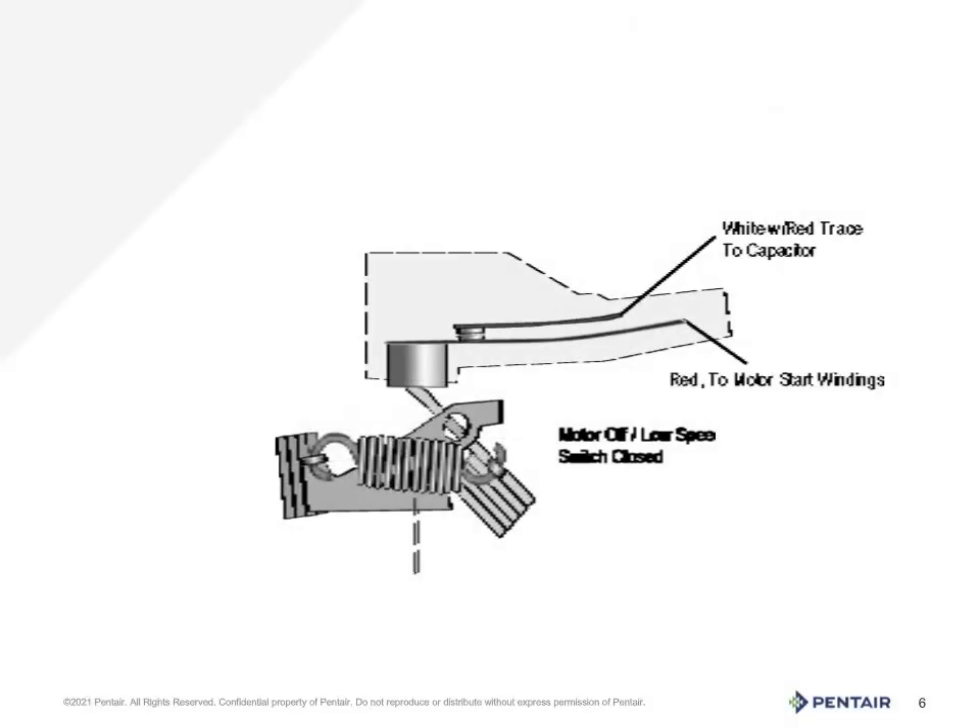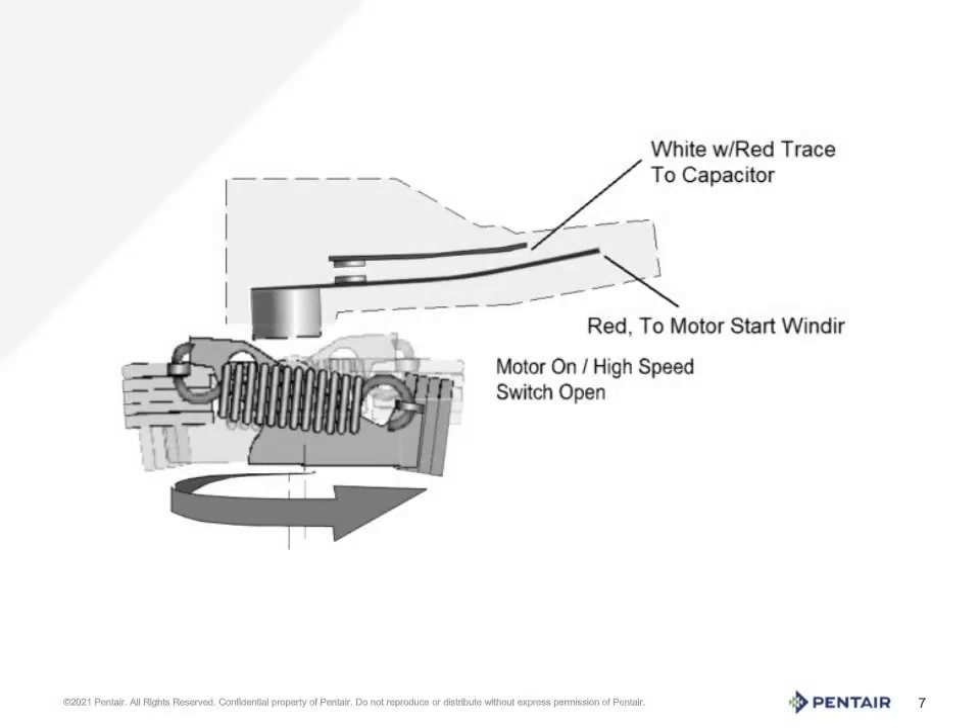The start switch and the governor work together. When the motor is stopped, the governor is closed and pushes the points together, waiting for the control to pass current to the motor to start. When current is applied, the motor begins to spin with aid from the capacitor. It spins up to about 2400 to 2800 RPM and then the governor will open, taking the switch out of the circuit. When the voltage is removed by the control, the motor stops spinning and the governor closes, ready to pass voltage again when called upon to start again.